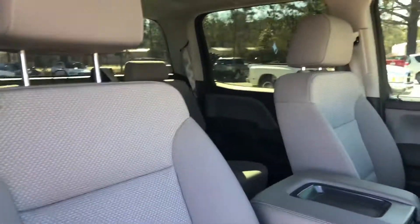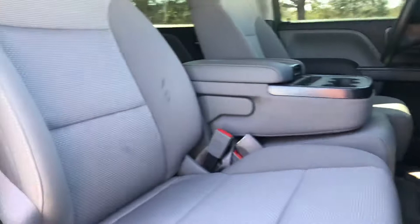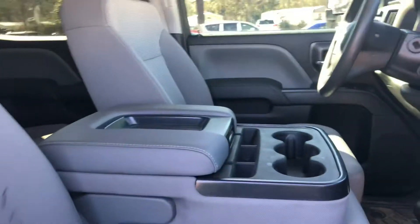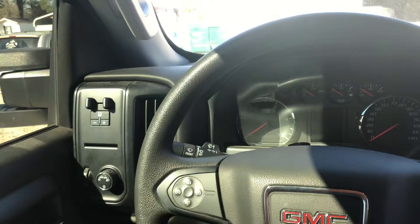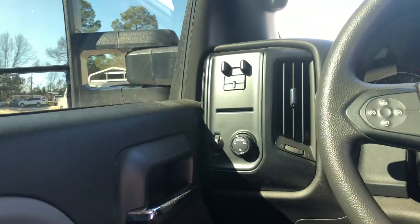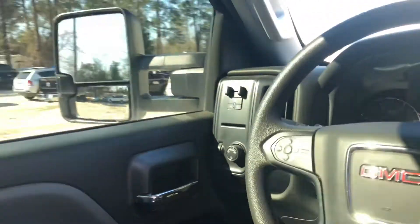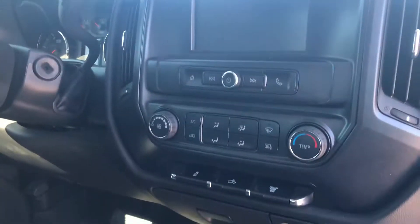Here on the inside, you've got a six-passenger capacity, so this will fold up of course. Inside, you've got two USB ports, an auxiliary port, and a 12-volt. There's your four-wheel drive control, and then here is your touchscreen where you can control your radio source. You've got your cruise control, headlight controls, trailer brake, and then you've got your power locks, windows, and mirrors as well.